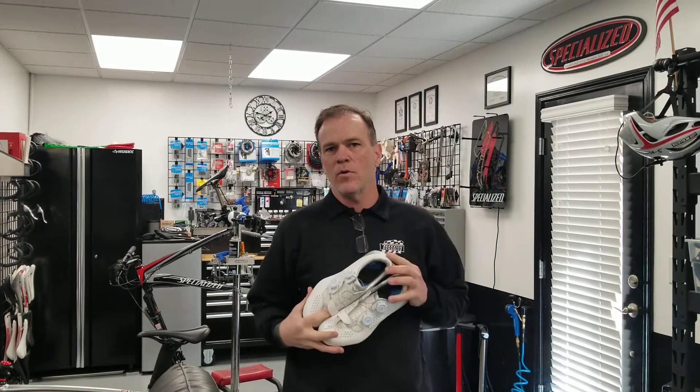Hello everybody, it's Max McAllister back with another little episode of Cycle with Max. Today I wanted to give you a quick tip for winter riding in road bikes in your road shoes.